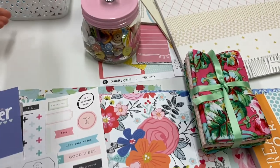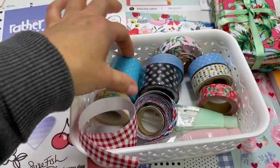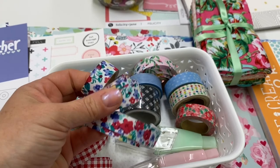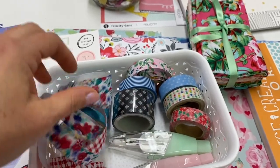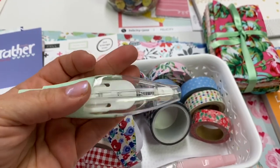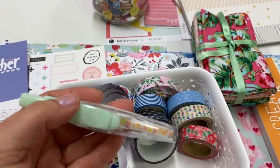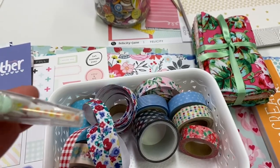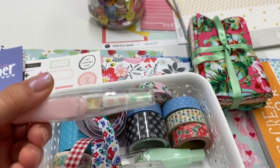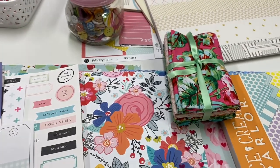I grabbed some washi tape that kind of went with my color palette too — just some ginghams, blue polka dots, and this is fabric washi which is nice for another texture. Then I have these from American Crafts — they're like little tape runners. They're not really washi but they have a little pattern on them, and you run it like a tape runner and it gives you a cute little floral pattern. This one has hearts but it's mint green and pink, so it goes with the color palette.